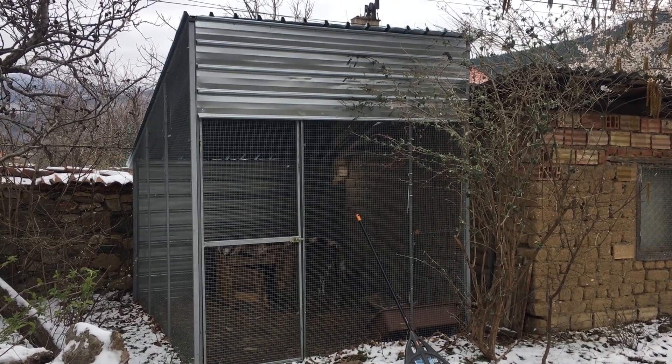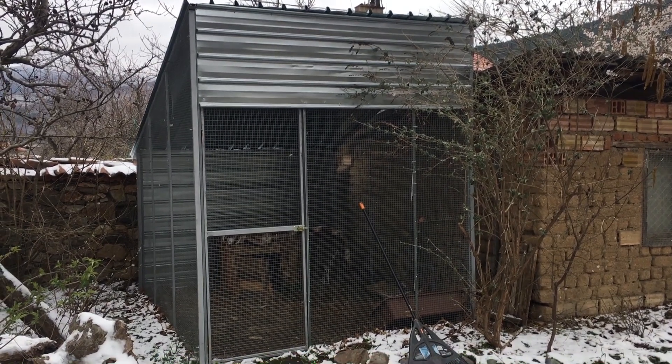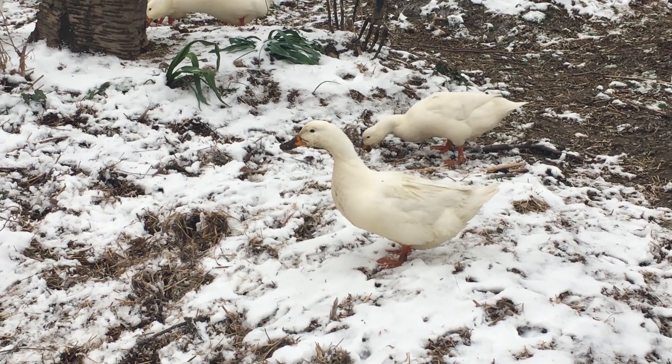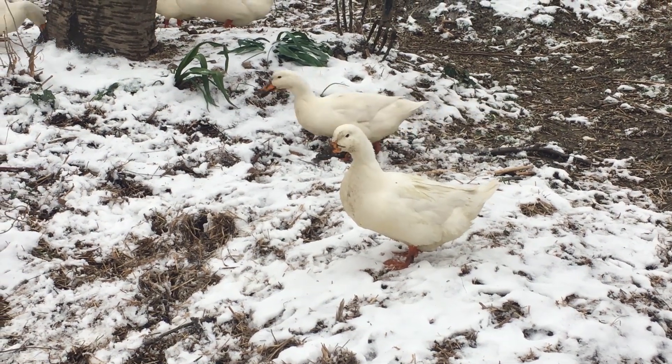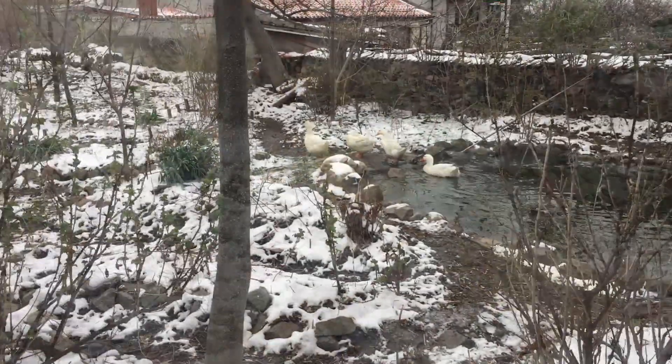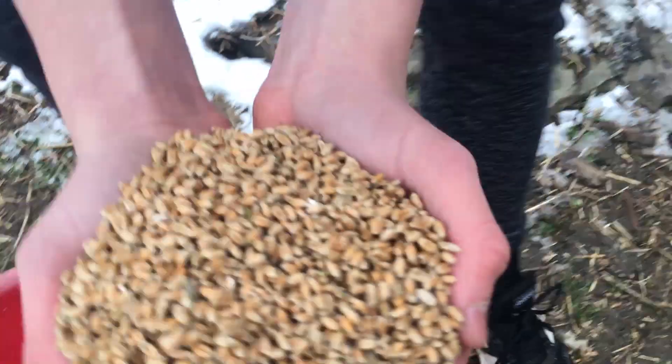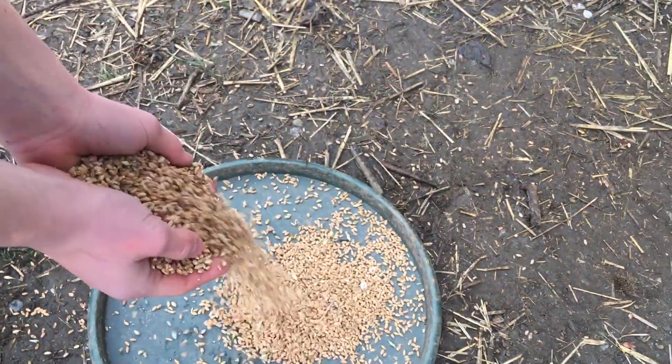It's good to have a space to contain the ducks from time to time as they're very fond of young seedlings, but our ducks are mostly free-ranging our garden. They are pretty easy to care for — they love water and if they have access to a pond they're happy. Food-wise we feed them locally grown wheat grain and they forage around the garden for a large part of their diet.